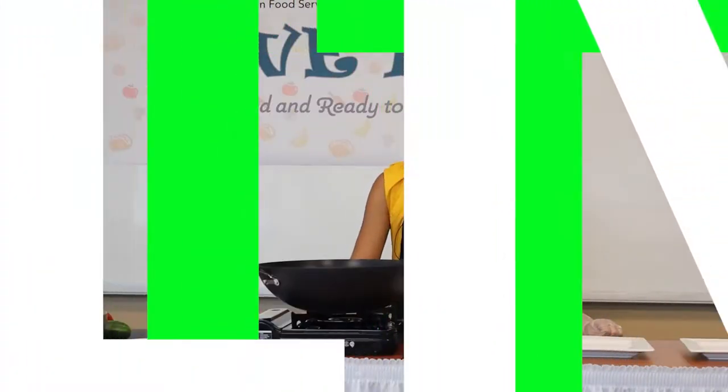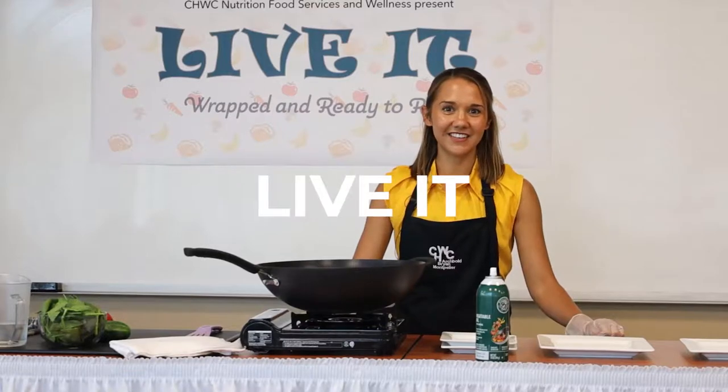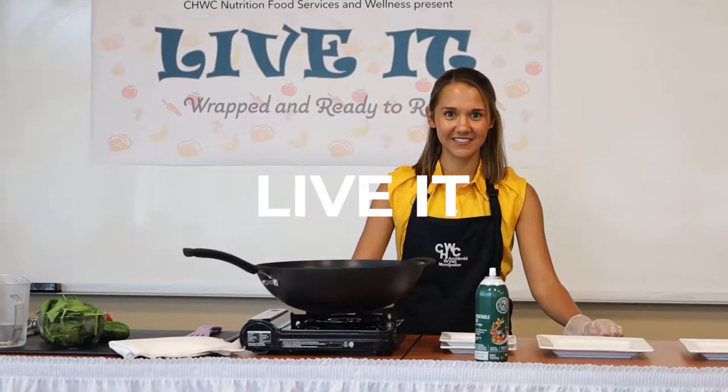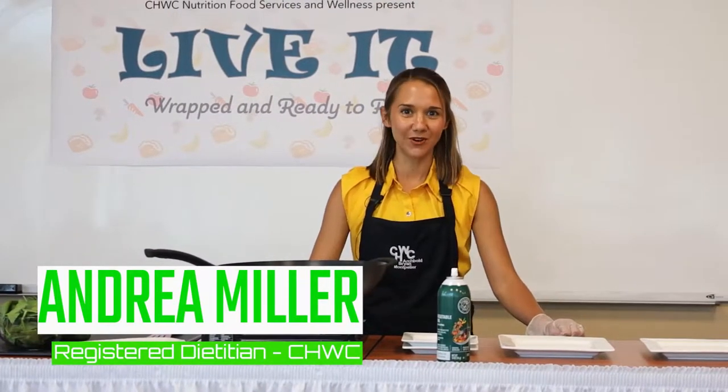Welcome everybody, I'm Andrea Miller and I'm a registered dietitian and certified diabetes educator at Community Hospitals and Wellness Centers in Bryan. I'd like to welcome our live audience and viewers at home to Live It: Wrapped and Ready to Roll.